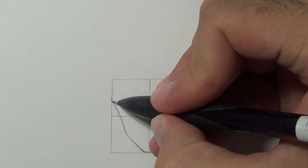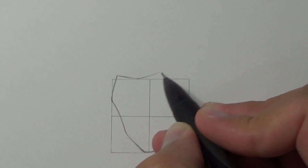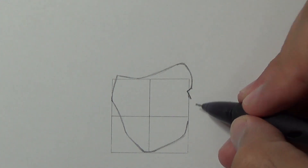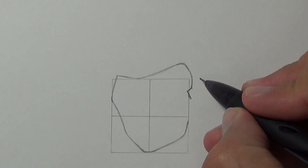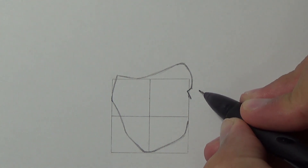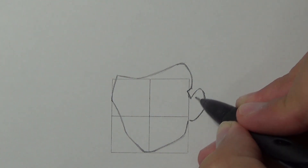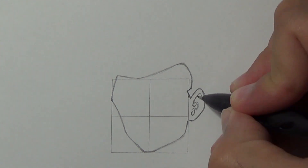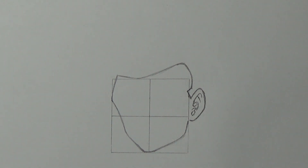Add the forehead and draw the ear. It starts from the middle of the top rectangle and all the way to the jaw bone. Add details like so and we'll move to drawing the eyes.